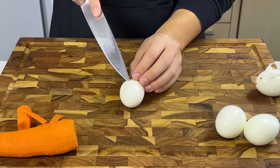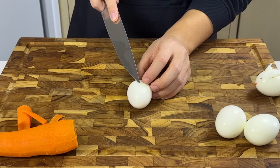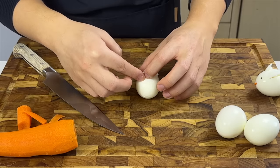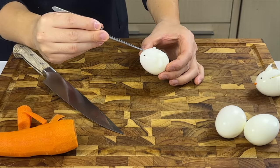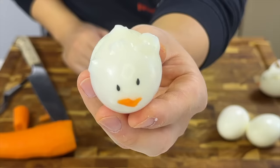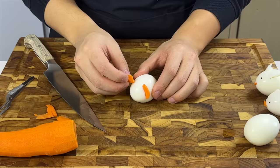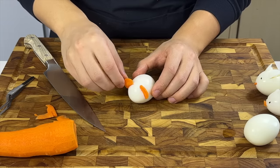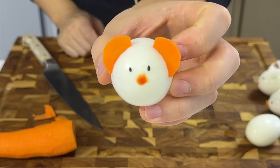Our next animal is a hedgehog. I'm making six half circle slits at about a 20 degree angle, and same as before, we're stuffing rice underneath to make it look spiky. Give it some black sesame eyes and a beautiful carrot smile. Let me introduce you to Sonic the injured hedgehog. Last but not least, we have Pumbaa the pig — all we need to do is put up some carrot ears, black sesame eyes, and I used spicy bean paste to draw on some nose.